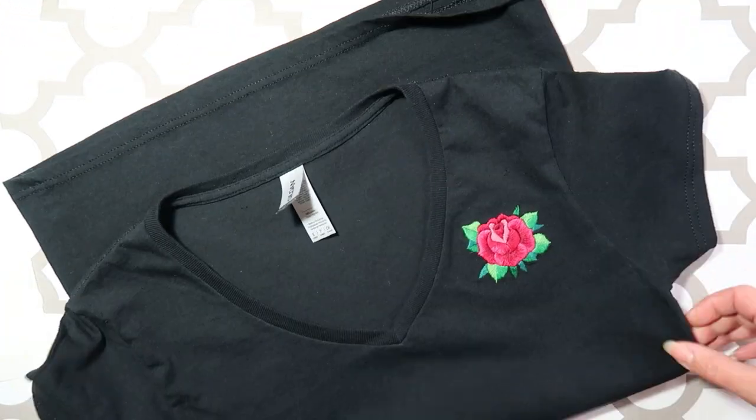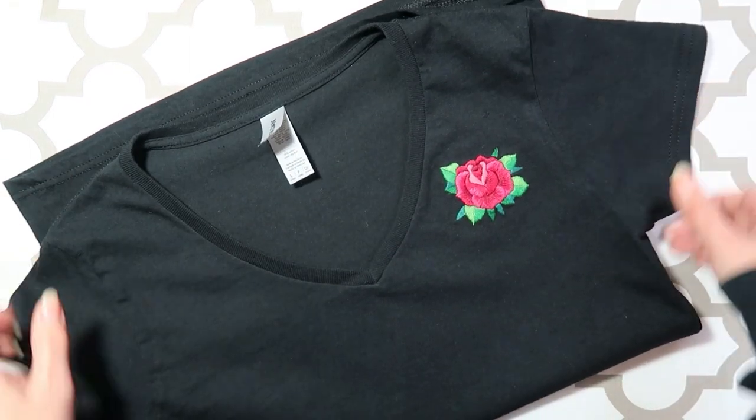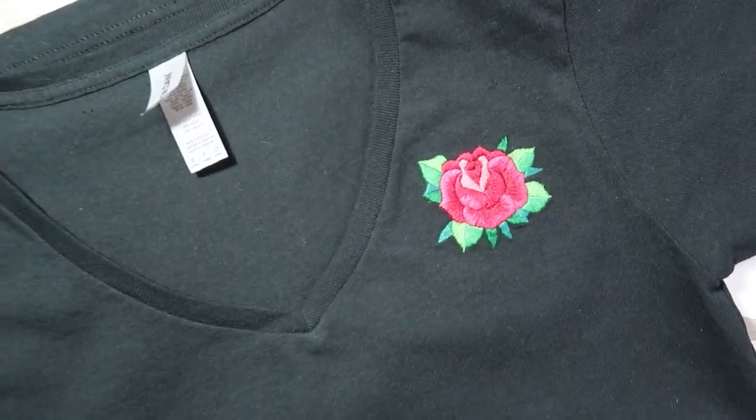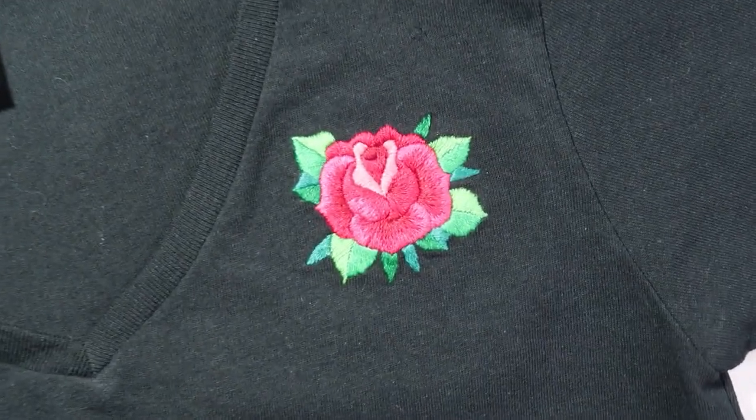And there you have it — a beautiful rose on a black tee. If you like this design, you can get your own pack in my Etsy shop, link in the description box below, as well as a list of all the supplies I've used in this tutorial. Thank you guys for watching, I hope you found this helpful. Be sure to like and subscribe for more embroidery tutorials — see you soon!